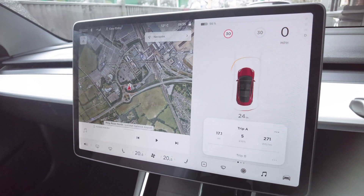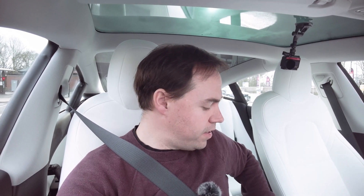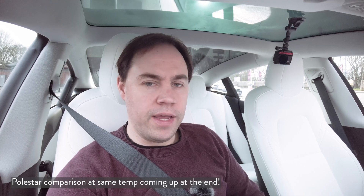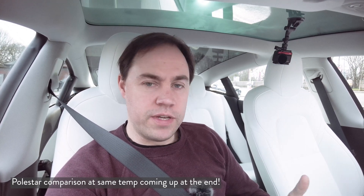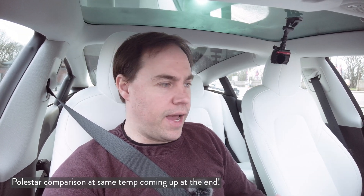We've arrived at the usual stop at McDonald's at South Terminal Gatwick, and the consumption is very impressive. You can see on the screen: 271 watt hours per mile, which works out at 3.7 miles per kilowatt hour. Assuming a 72.5 kWh usable battery, that works out to a 267-mile range. It is much warmer today — 12 degrees — so it isn't a perfectly fair comparison with my last Polestar test, but I'm putting this all into the spreadsheet with temperature noted.